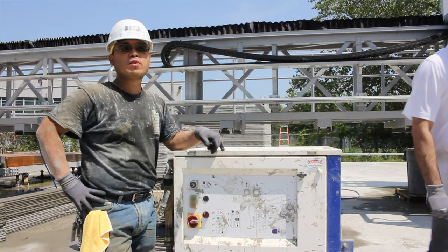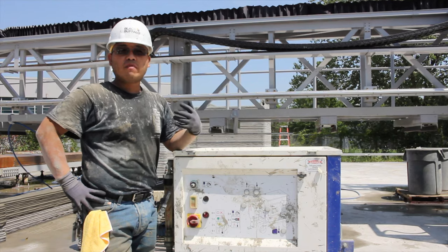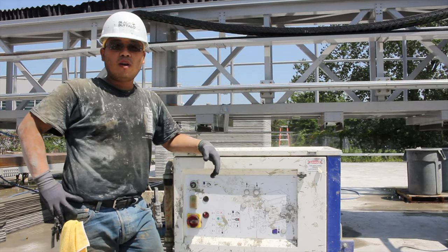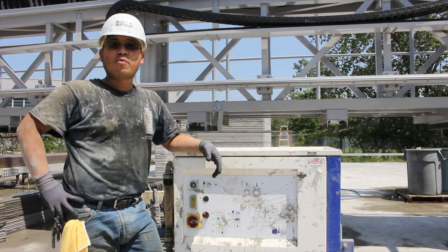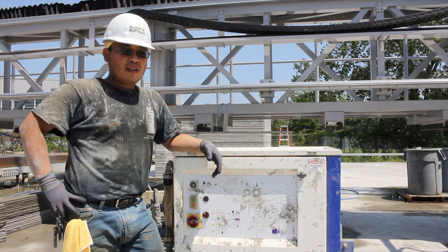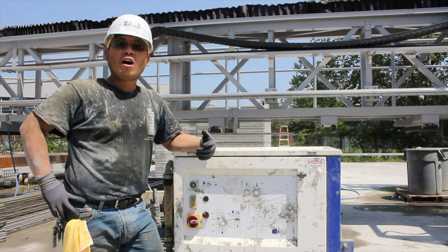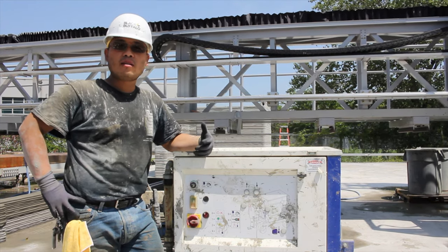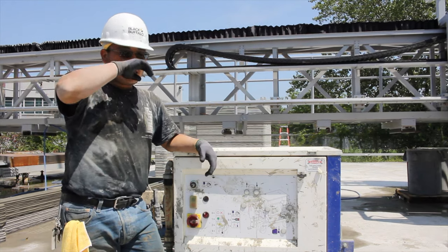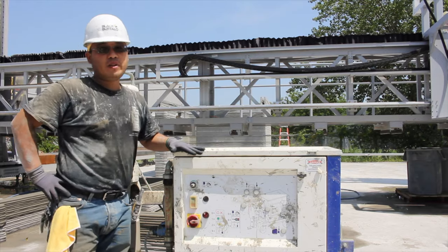Every day, every single time we use this, we learn something brand new. It's the nature of this type of technology — it's never been done before. As any cement specialist will tell you, nobody really knows exactly how cement works. It's been in use for at least a thousand years, and within the past 50 to 100 years, scientists have only begun to really learn what it is that makes cement act and perform the way it does. There's a lot of tweaking we can do.